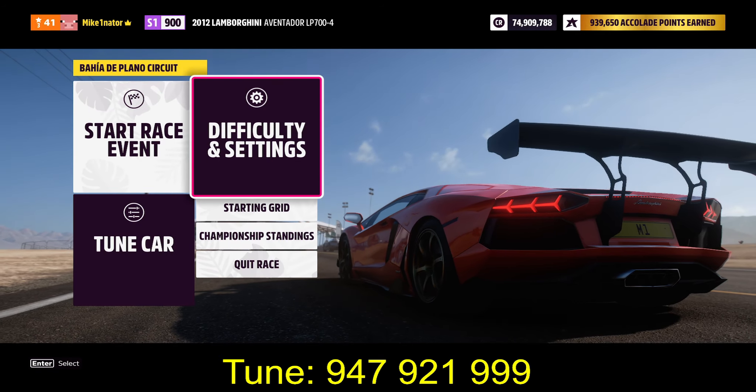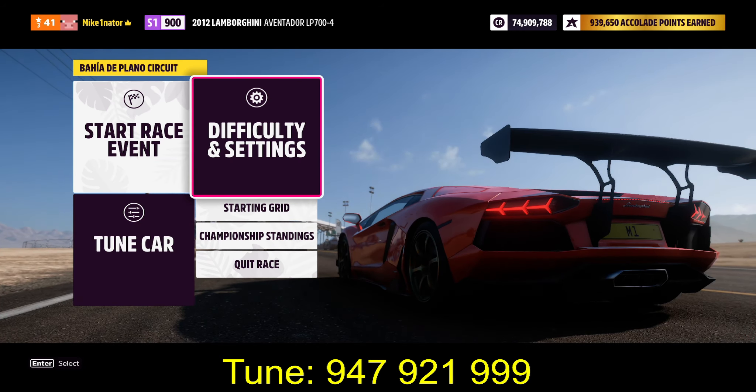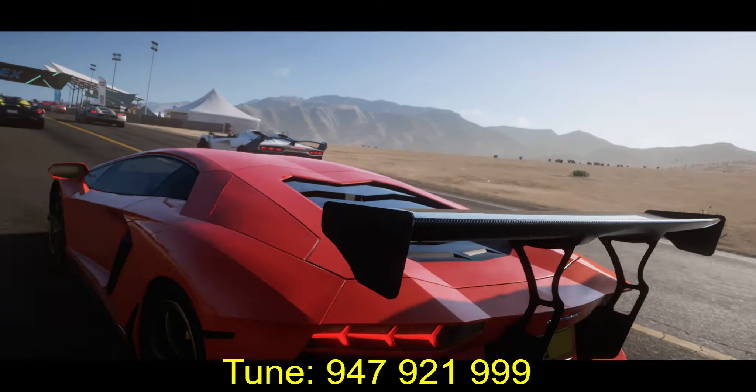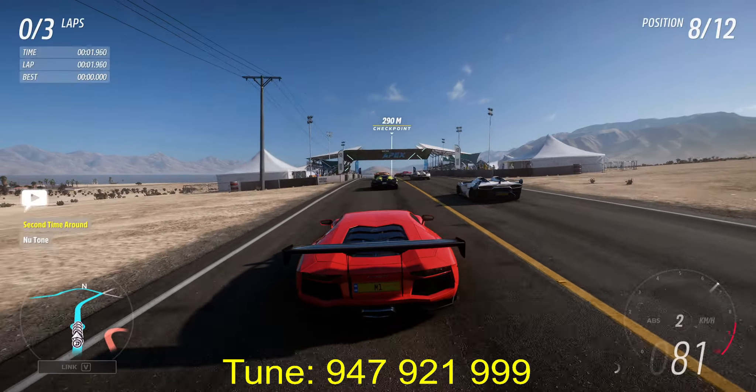Hello guys, this is Mike. Today we are doing the Sand Speeder Seasonal Championship. We are in the Lamborghini Aventador LP700. You have the tune code on the screen. This is an all-wheel drive full grip build.